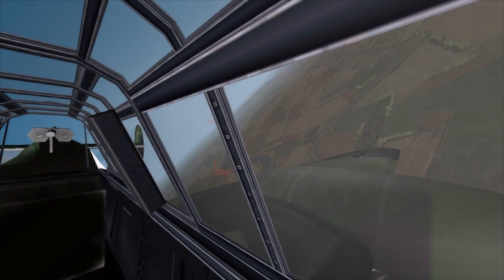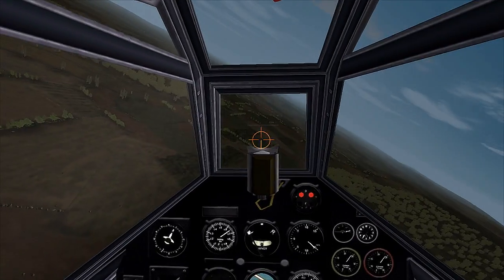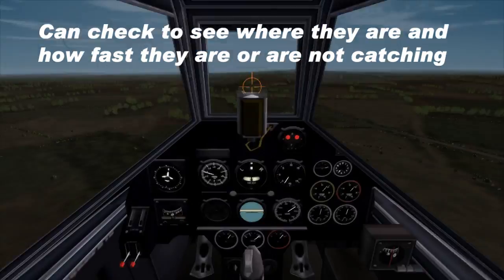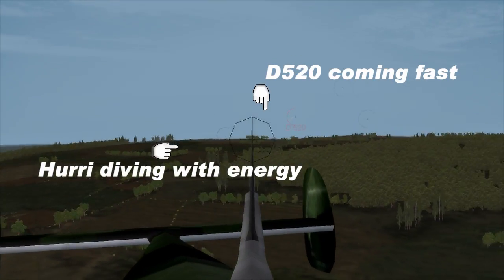In this clip I shot at a D520 at 520 meters and didn't really get a very good hit on him. There were several other planes in the area so I extended out and didn't try to turn on him — that would have slowed me way down, and I would have been overrun by several other enemy planes.